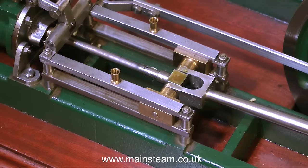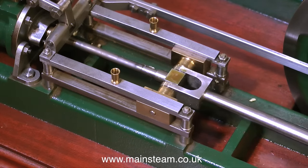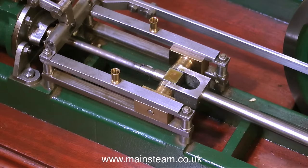I was asked if I could repair it. This, of course, is a Stuart Models Twin Victoria. Initially, I received a video of it running very badly, but I couldn't really see any great details. Now that I have it on the bench, I can see exactly what's wrong with it — quite a lot.